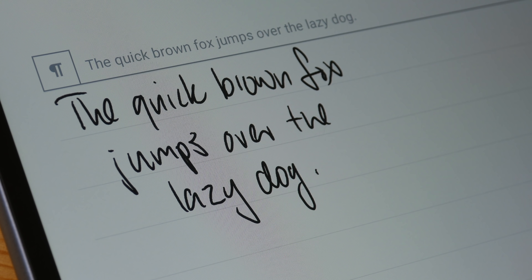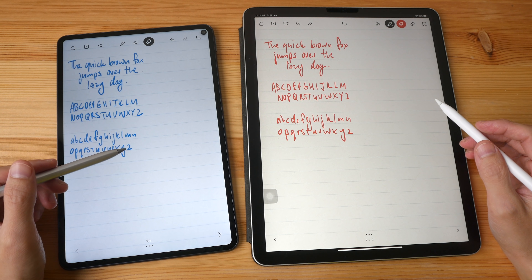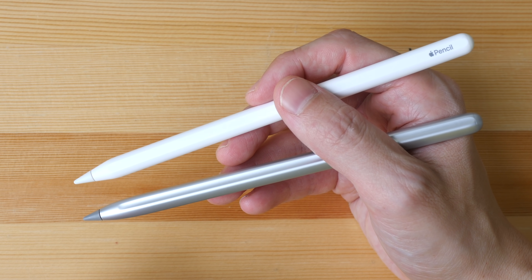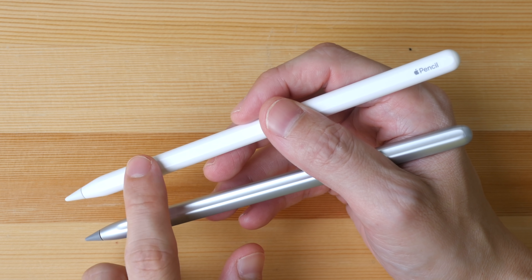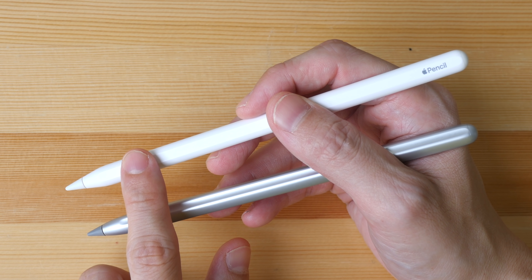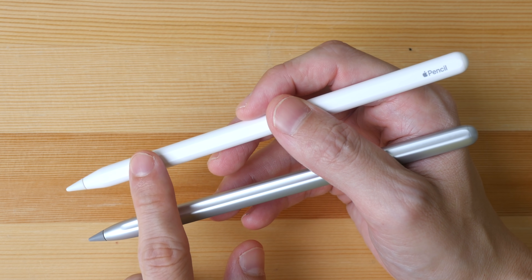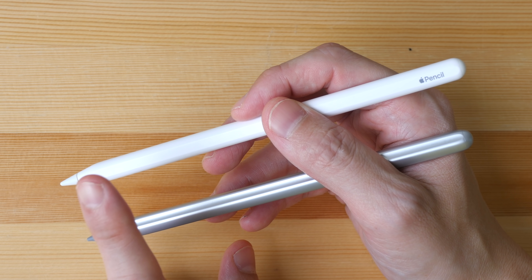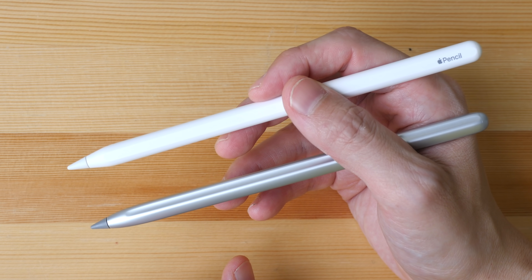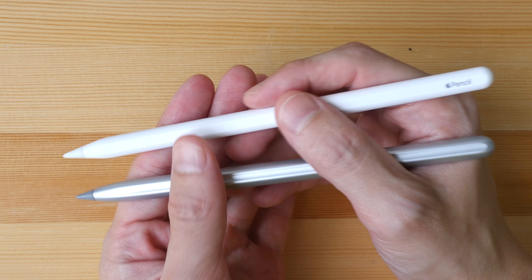For the Apple Pencil maybe it's 4.5 to 5 out of 5 stars. Palm rejection works quite effectively with both styluses. To conclude: the Apple Pencil offers more features — tap shortcuts, pressure sensitivity, and tilt sensitivity. In terms of accuracy both are quite accurate, just that the Apple Pencil is slightly more accurate. When it comes to latency there is less latency with the Apple Pencil and iPad Pro. Thanks for watching — I hope it's helpful, see you in the next video.